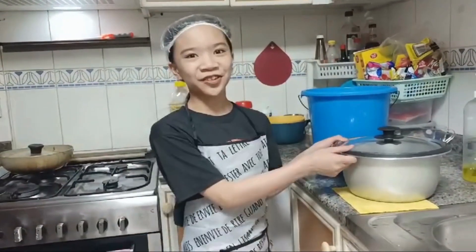Hello teachers and classmates, I'm Sophia Adagier-Panilla, grade 4, and I'm going to show you how to cook rice in the rice cooker.